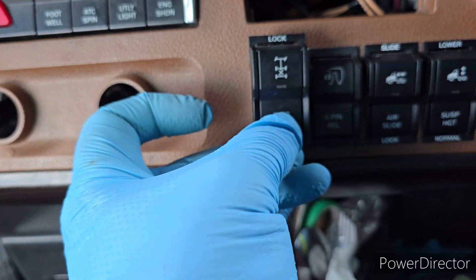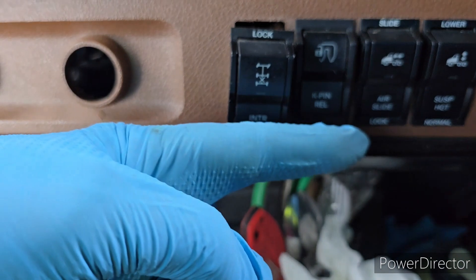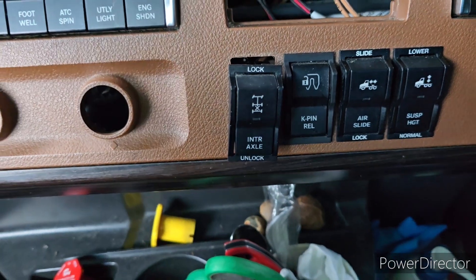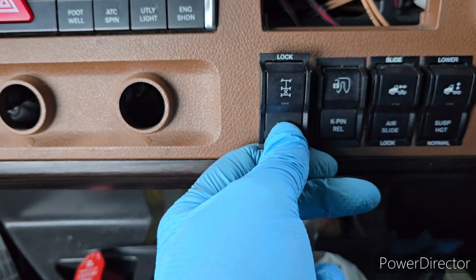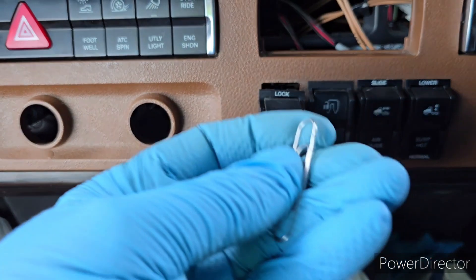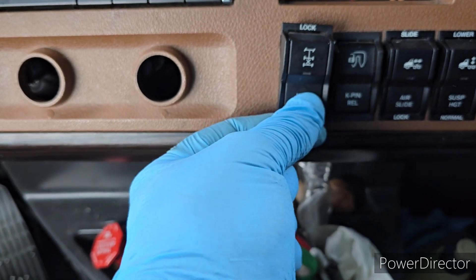Probably I will drill a hole right here — I will drill the hole all the way through that one. When I make the hole, I will hold it like that, drill through that, and after that I will put this stuff in. And it will hold the switch.